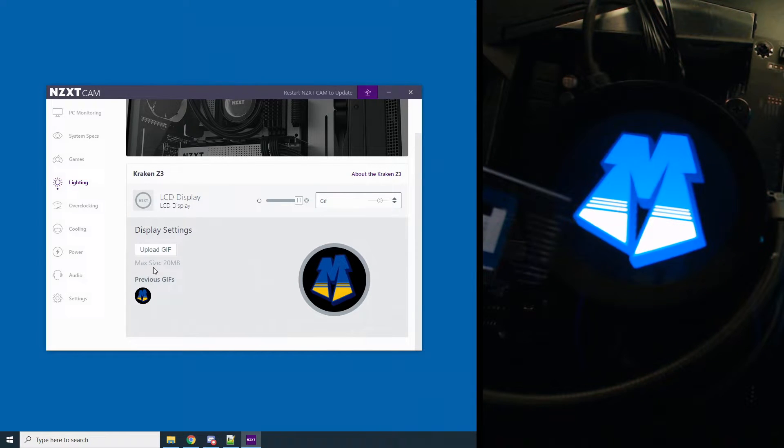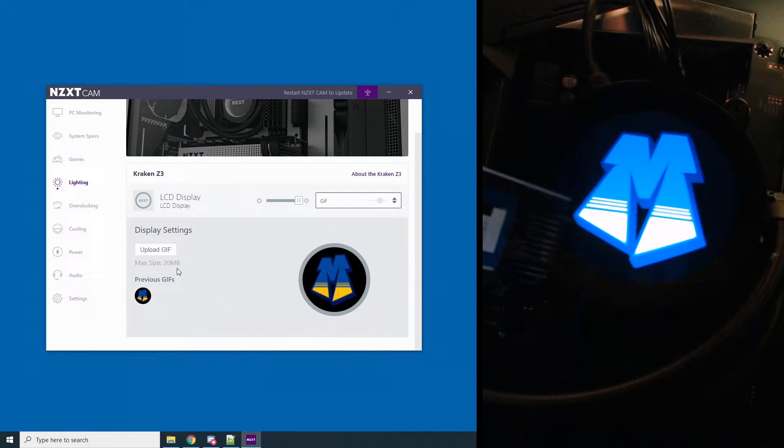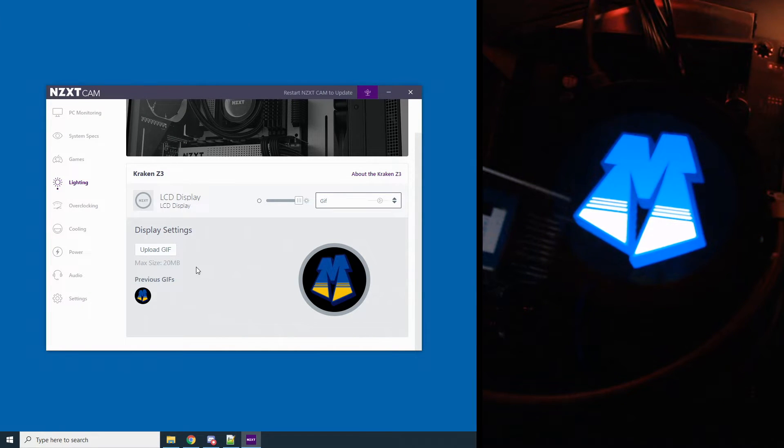It says max size 20 megabytes — that's more or less for your animated GIFs. The GIFs I have here are minimal. However, they don't tell you what the dimension is. I believe it's a 2.36 inch LCD, and it is a 320 pixel diameter circle image. Not 320 pixels rectangular or square — it's a circle. So it's a diameter of a circle: 320 pixels. That's important.